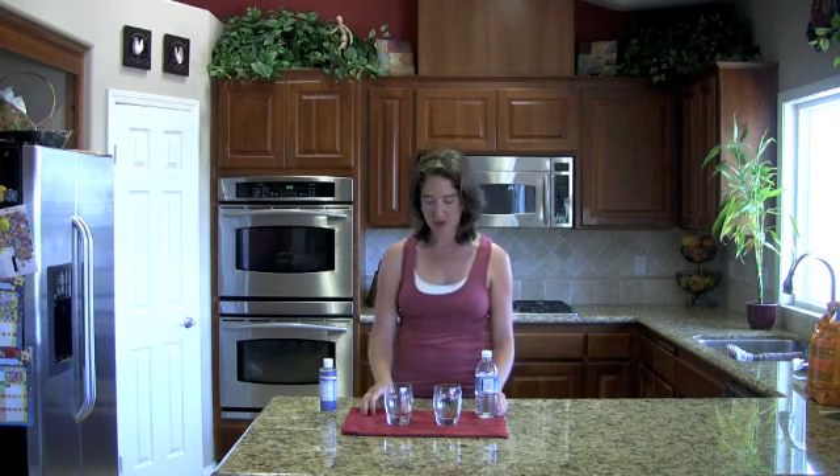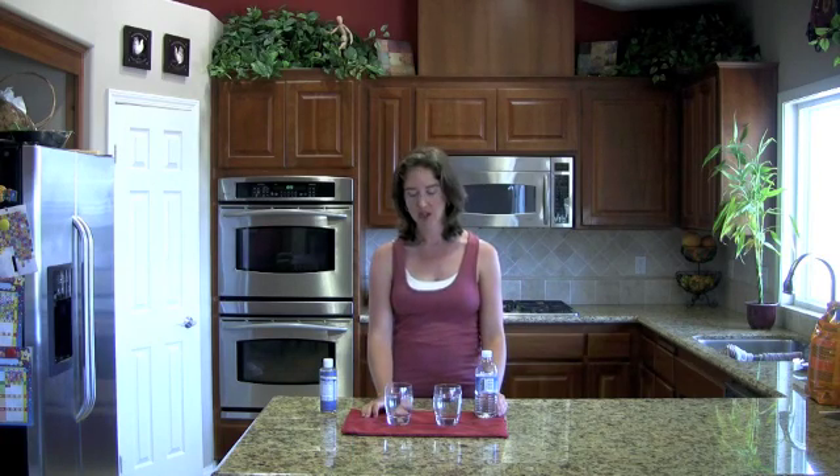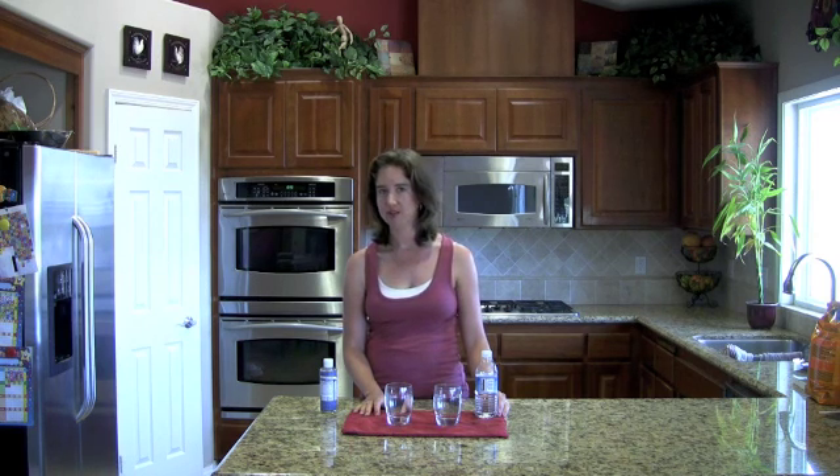Hi, I'm Lisa Bronner. Today we're going to talk about water hardness. People complain about their water hardness a lot, and we hear about it a good bit at Dr. Bronner's. Water hardness will affect things such as the rinseability of the soap, water deposits on countertops and sinks and such.